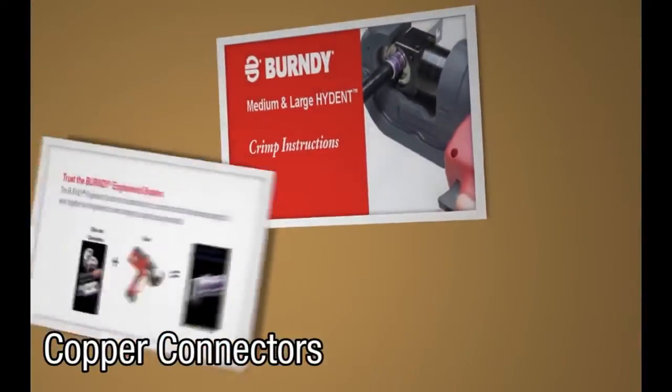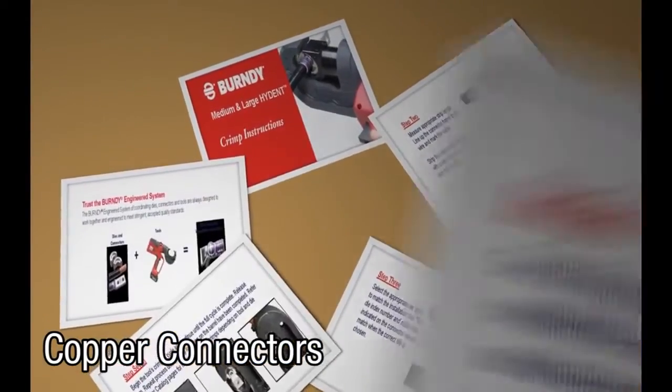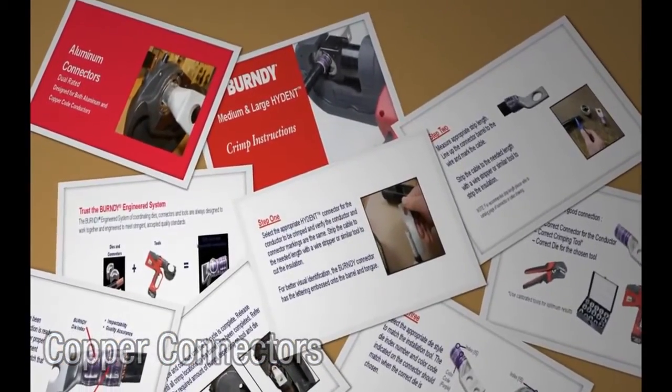Welcome to the Burndy Medium and Large Hide-Entry Crimp Instruction video. This video will guide you through the steps on how to properly crimp your connectors.